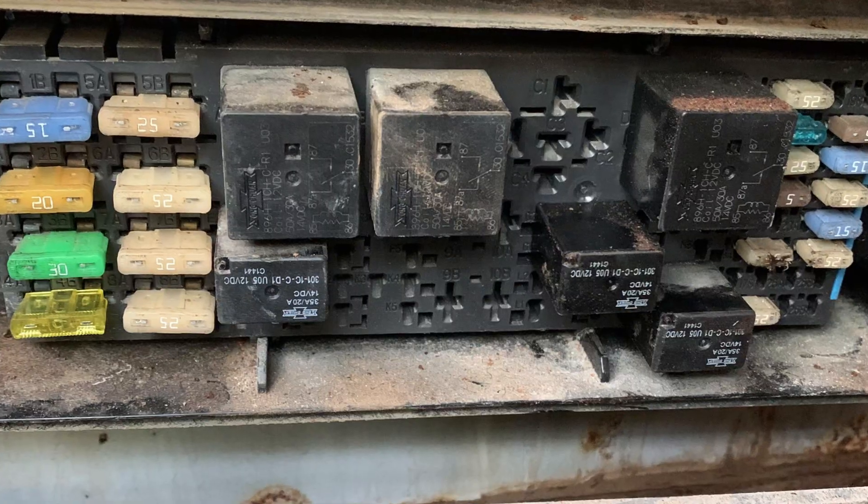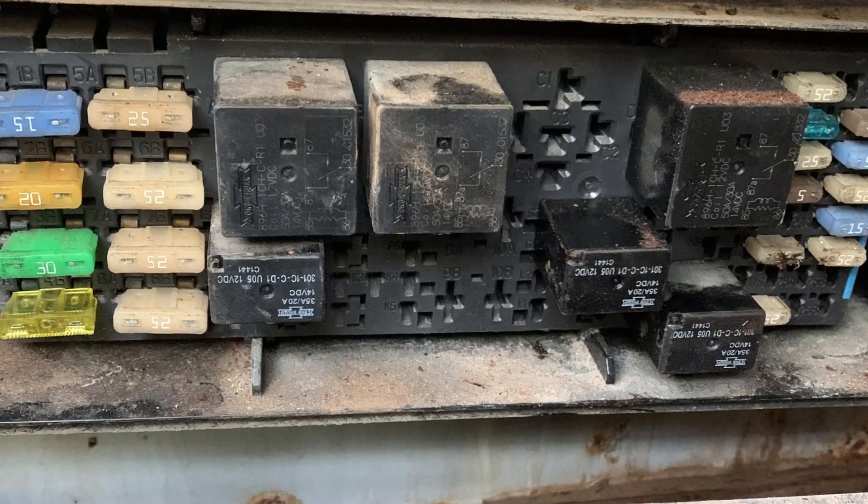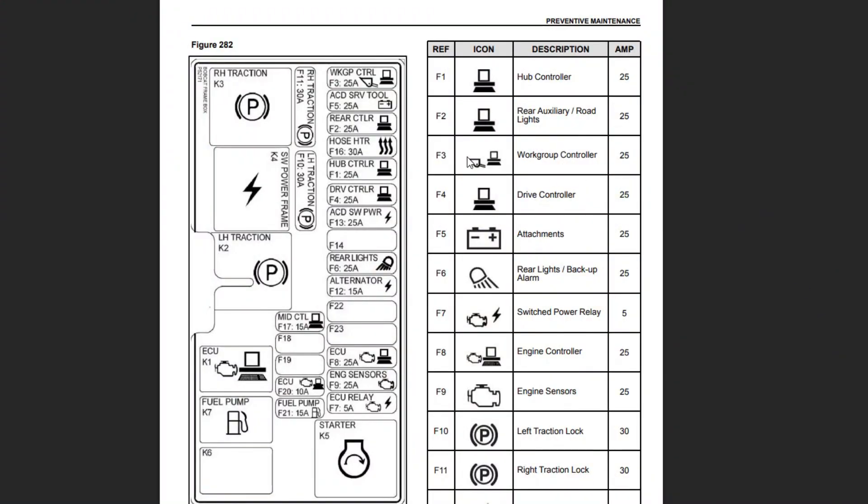The easiest thing you may try is to check the fuse. In loaders and telehandlers, you will have a dedicated fuse for the workgroup controller. I found a manual on the T86 model and in this Bobcat the F3 fuse controls the workgroup controller. Here it is actually, the first fuse in the box.